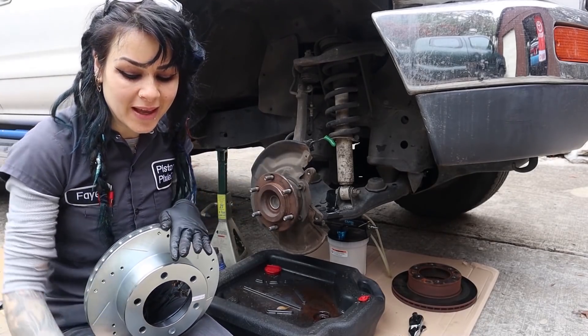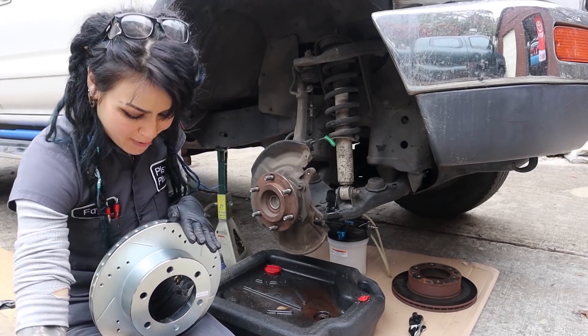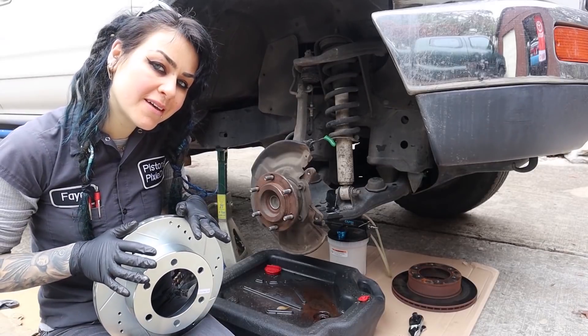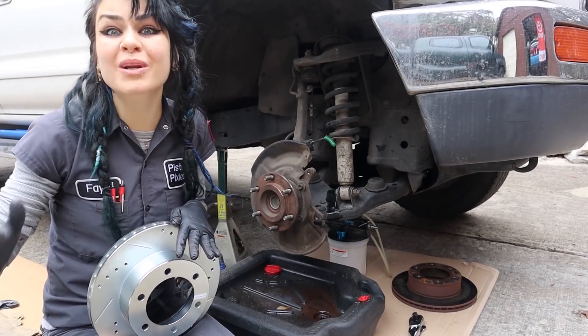I'm going to install this rotor onto this hub. Normally I just go ahead and clean off these rotors with brake clean. However, after reading the instructions, Power Stop recommends that you clean them off with soapy water. Never done that before, but we're going to try that today.